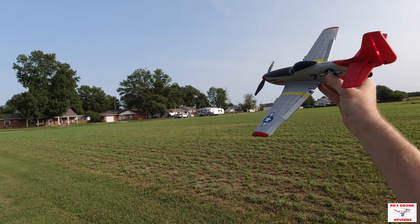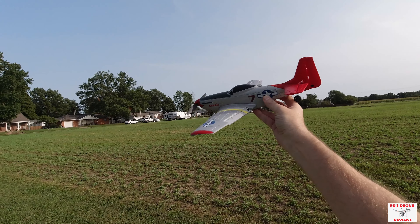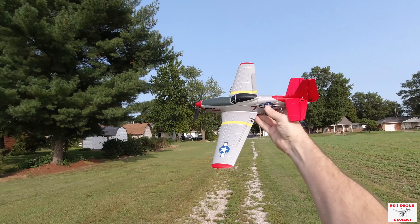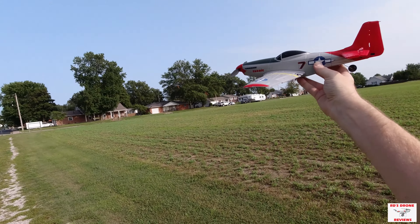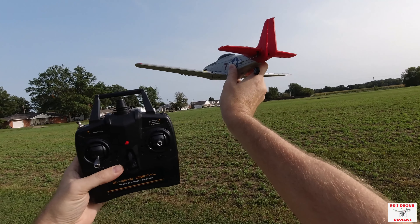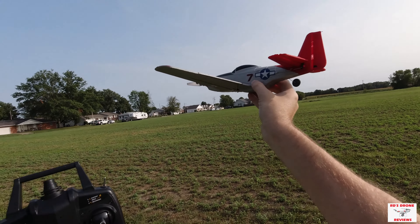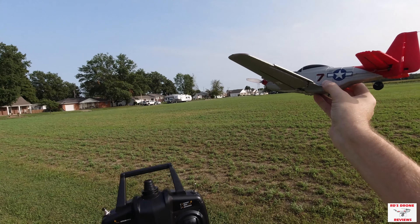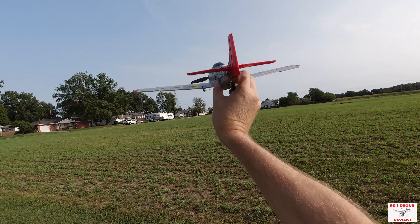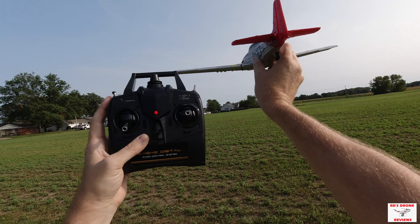In the middle gyro mode it turns much sharper, banks much sharper, and you can do loops. When the gyro is all the way on in beginner mode, it tries to keep you under control — you can't do loops, and turns and banks are much wider, which is one reason I ended up in that tree. So I'd say once you've got a few flights, if you're a beginner start in beginner mode, then move to that middle mode. After a while you should be able to go to expert mode, but I don't think I'm quite ready for that.